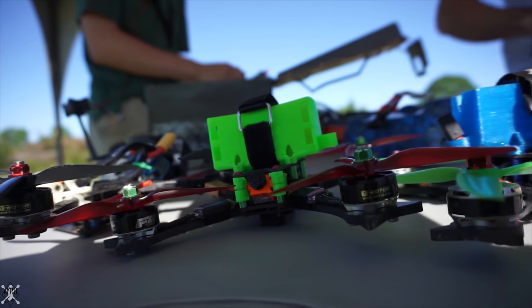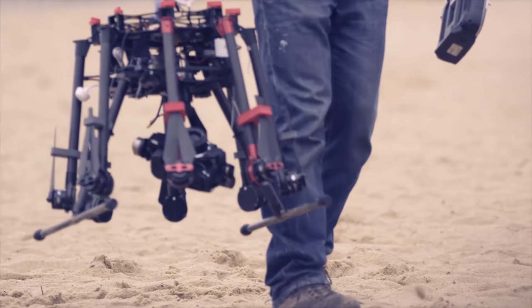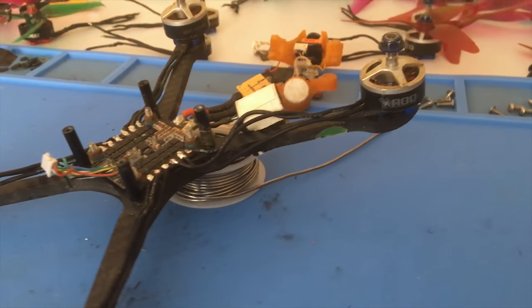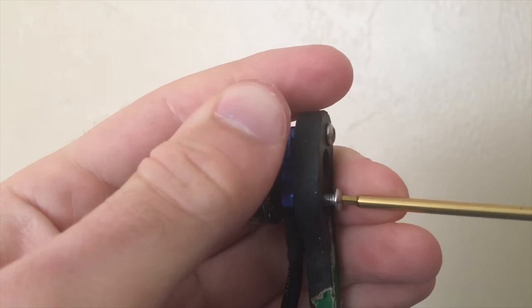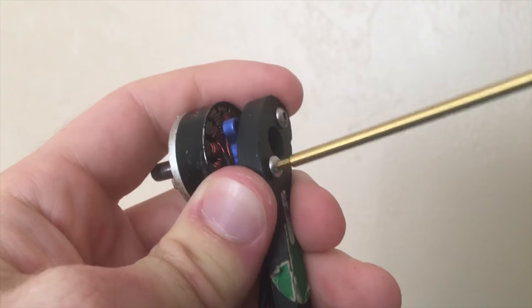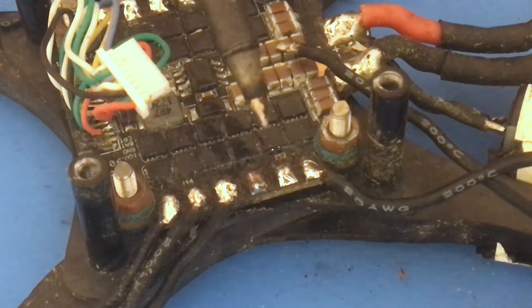Race drones tend to be much smaller than aerial photography drones as they need to go faster and carry much less weight. The power system is what propels the drone — it is the drone's only method of propulsion and control. Changes in the power system will make the largest differences in flight performance, and changes to this system are made specifically to tailor the flight performance of the drone.